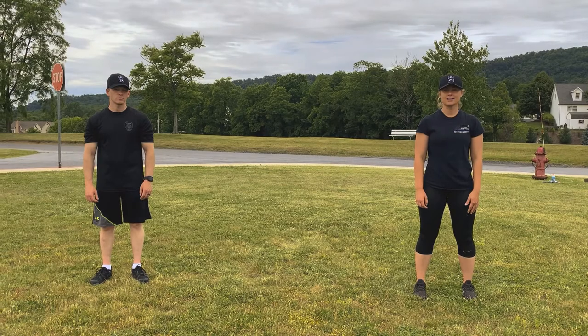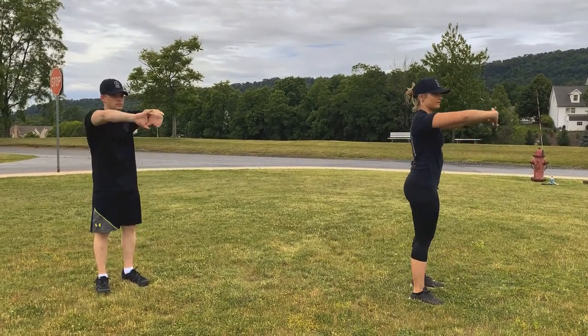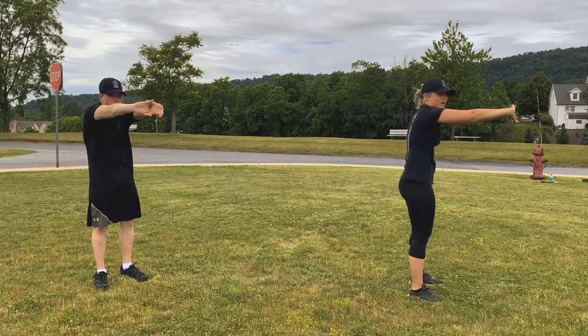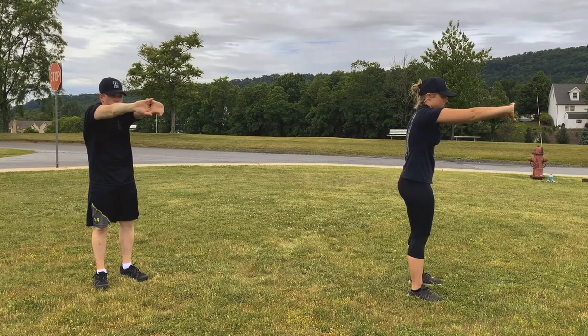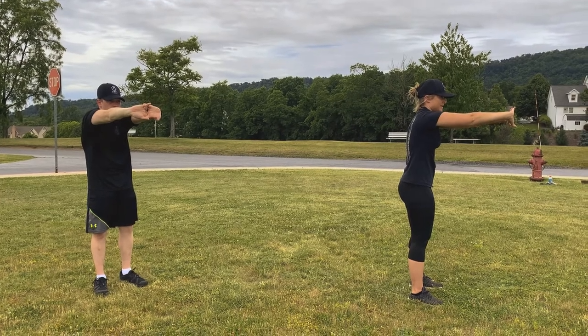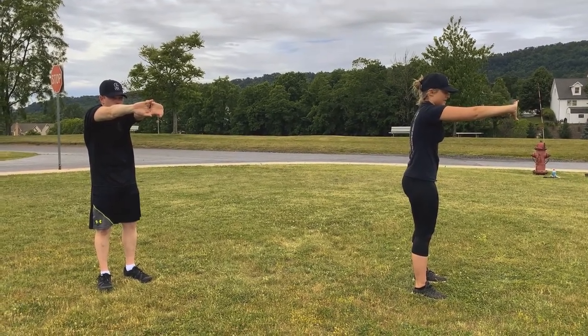Our next stretch is the back stretch. Interlock your hands together, put them out as far in front of you as you can, and round that back out. You should feel a nice stretch in your upper back. Hold that for about 10 seconds. 1, 2, 3, 4, 5, 6, 7, 8, 9, 10.